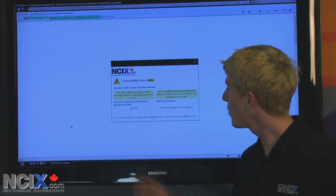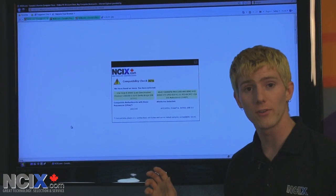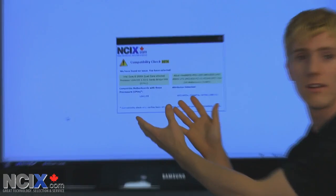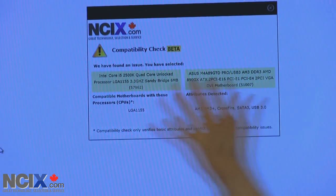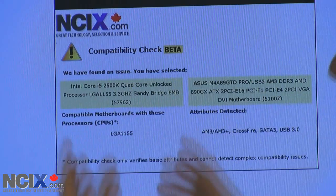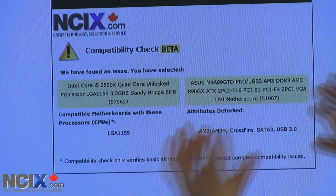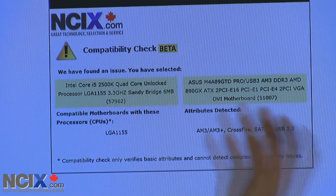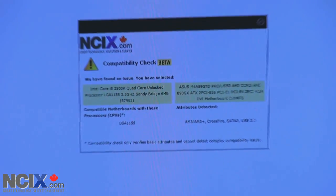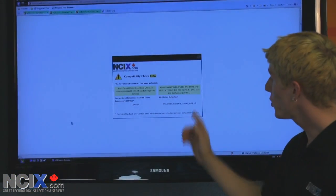Now, I've talked about what's good about the compatibility check so far, but I haven't talked about any of the limitations. Have a look at this dialog here. You can see that we've said they're not compatible, but we haven't recommended a motherboard that is compatible with that CPU, or a CPU that is compatible with that motherboard. That functionality is something that we will be looking at adding in the near future — that's one cool thing that's coming.